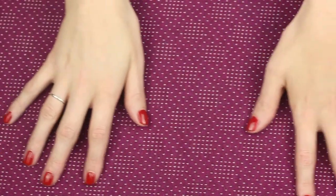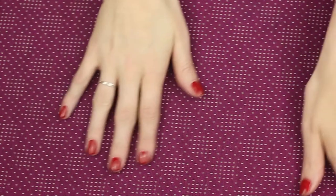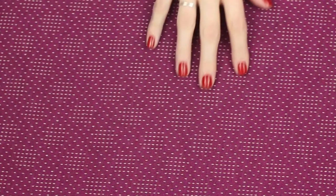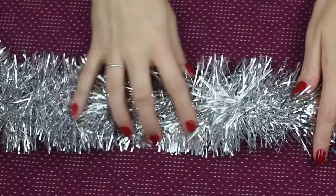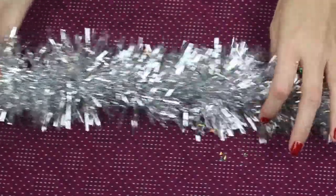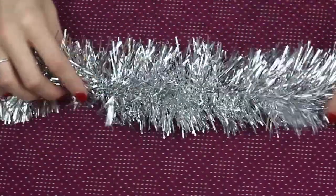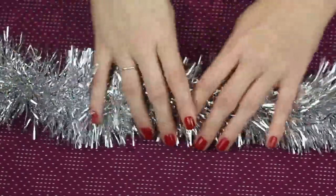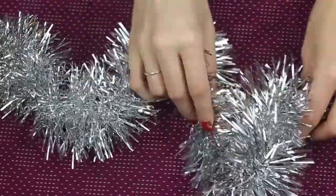I'm gonna start with the most traditional kind of tinsel — well, modern traditional — and it is this: the cheapest tinsel you get in all colours, that you can get in any shop. So yeah, it's the simple tinsel you can wrap around anything.